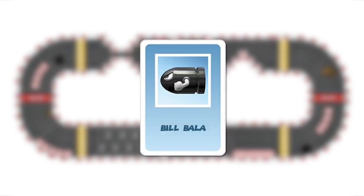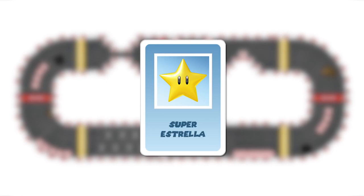Bullet bill: this card has mobility and invincibility functions. Roll the dice three times using two dice. Players who cross your path may be intercepted — they will lose their items and return to the checkpoint. This card can be neutralized with another invincibility item. The superstar: this also has mobility and invincibility functions. When you have this card you can roll three times. Players intercepted along the way lose their items and return to the checkpoint. This card can be neutralized with another invincibility item.